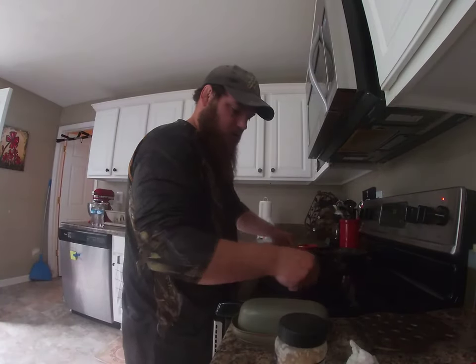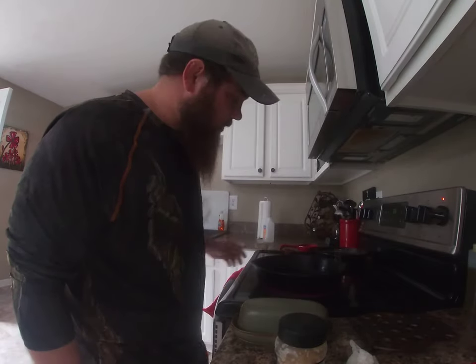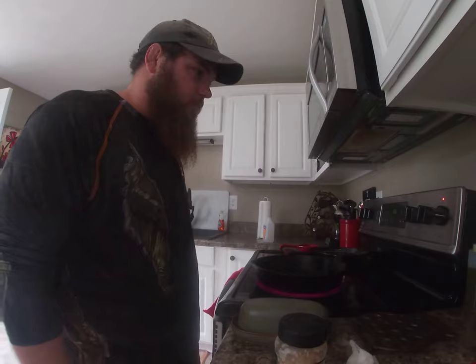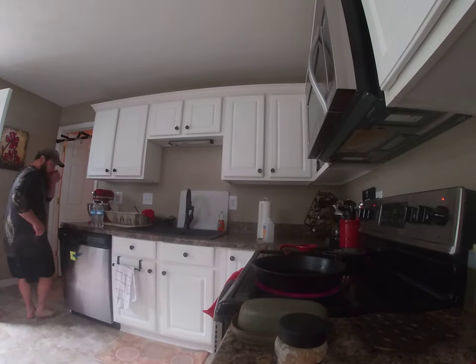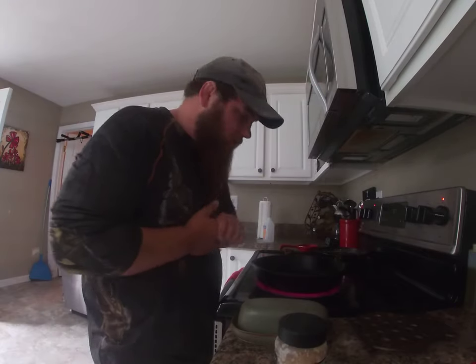Medium heat. Happy to have my own stove now, once I'm back from that cabin. Those gas stoves are alright, but man they're hard to clean. I like these flat tops — you're always more comfortable with what you cook with at home. I'm gonna whip myself some goodness. It's gonna be a wonderful breakfast.